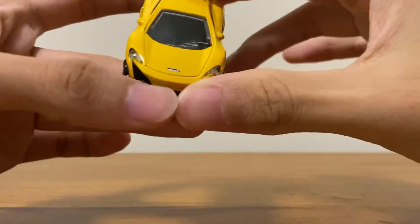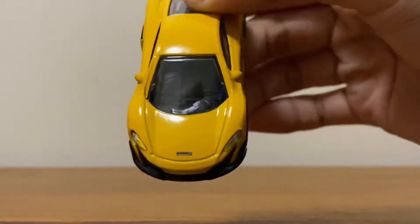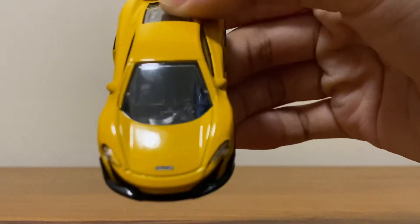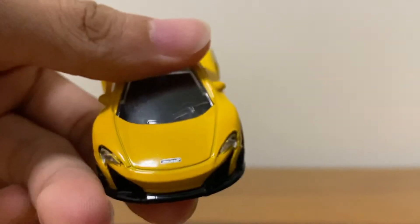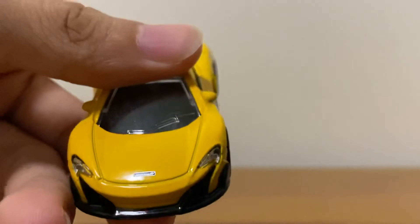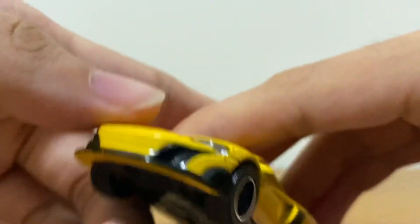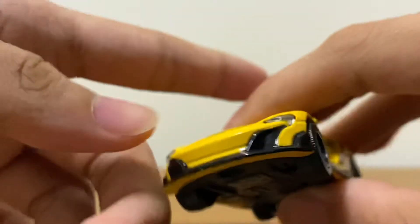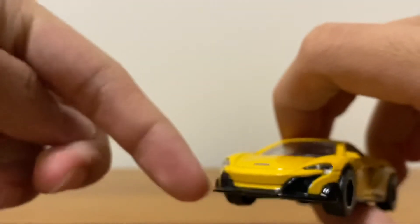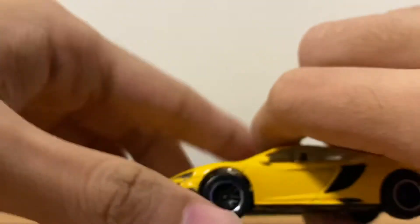It has the McLaren badge right there — just focus on it — you guys can see the badge right here. It has light temples, the front grills are unfortunately not grilled, but it has the black lining which kind of makes sense.